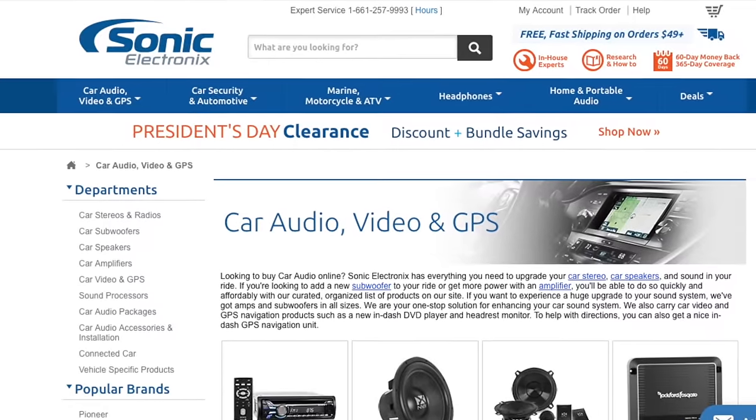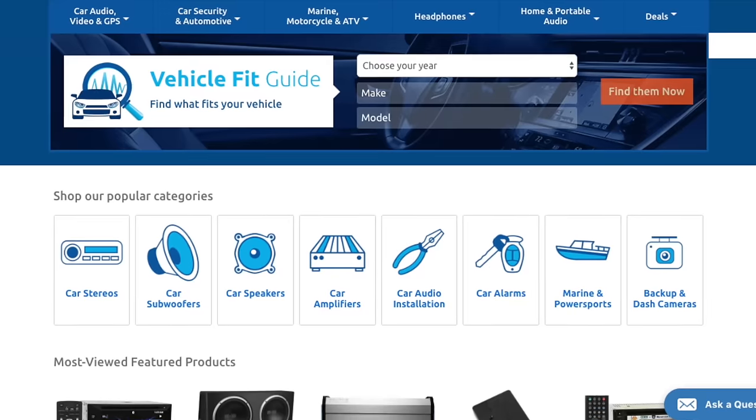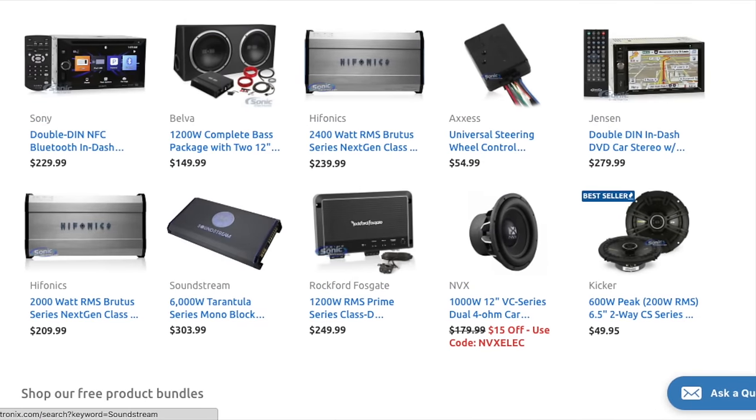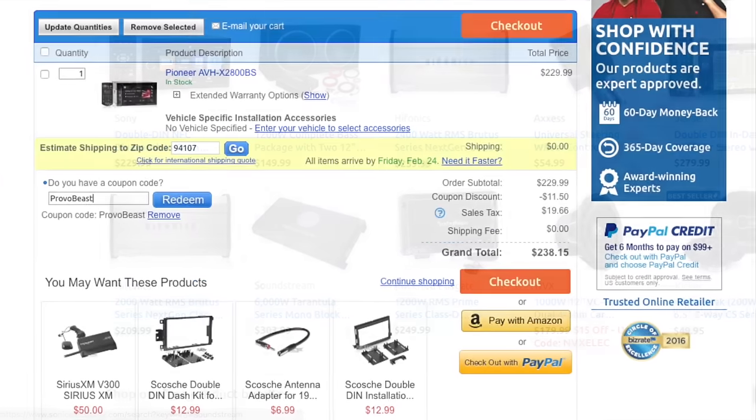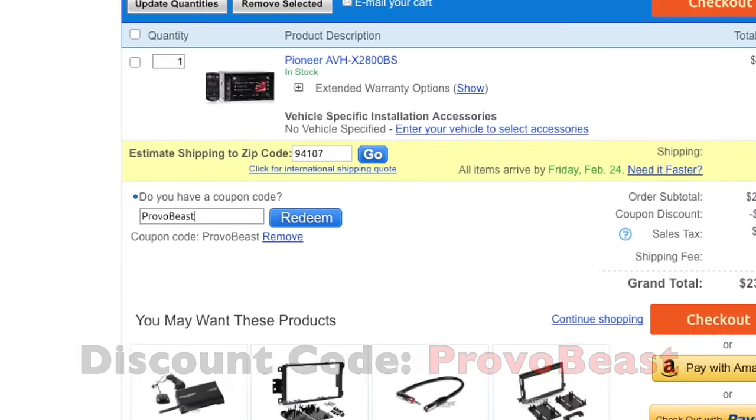I'd like to give a big shout out to our sponsor, Sonic Electronics, so check them out for great deals on speakers, head units, amps, subs, wiring, etc. Use discount code PROVOBEAST for an instant 5% off your next purchase during checkout.